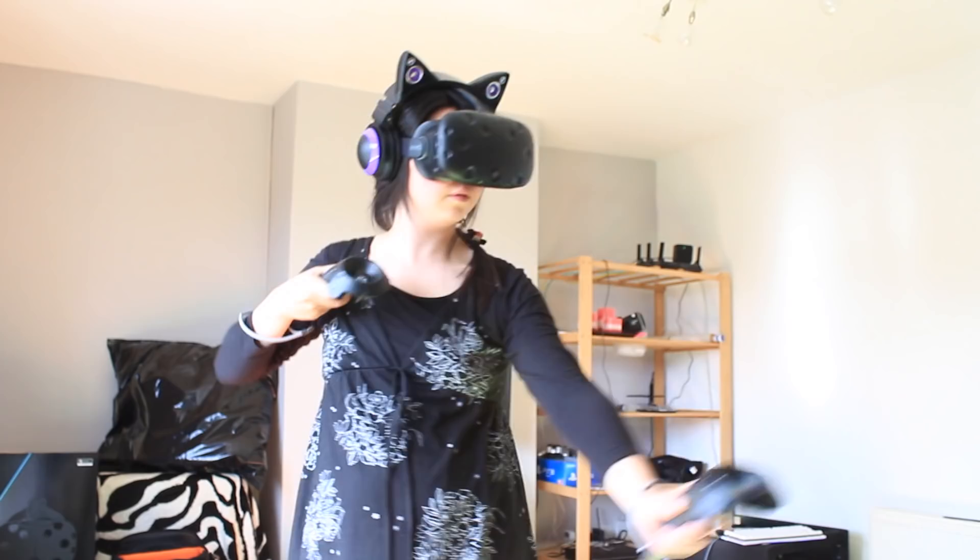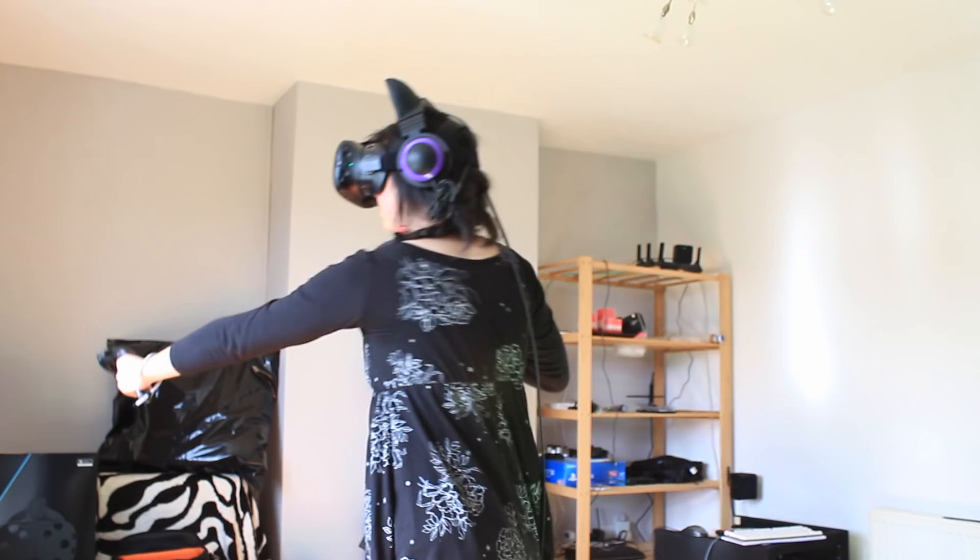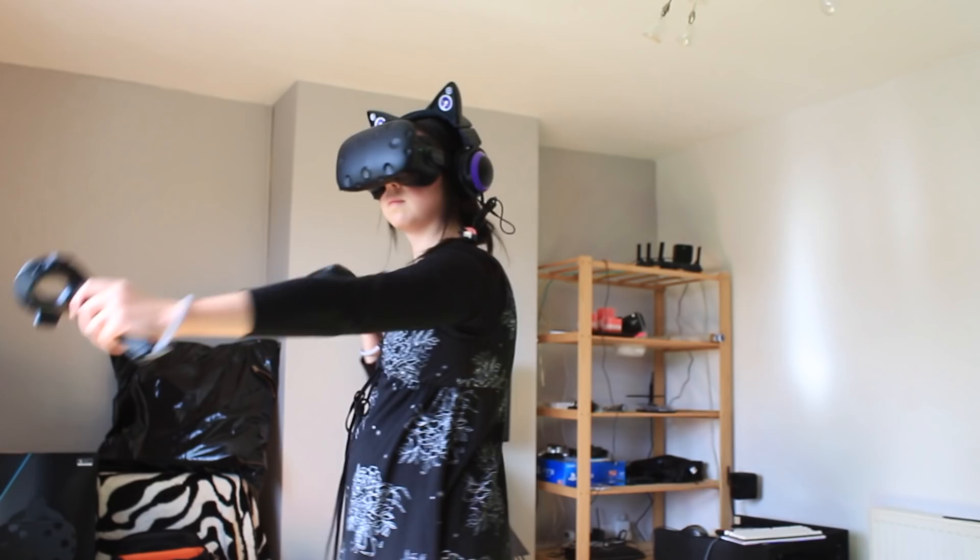Another thing the controllers bring to the table are small force feedback motors for haptics, and far from being just a simple rumble pack, they're actually a lot more nuanced. The best use I've seen so far is in The Lab's Longbow demo, where as you notch an arrow and pull back, you can actually feel the string getting more taut. It really adds to the sense of immersion.